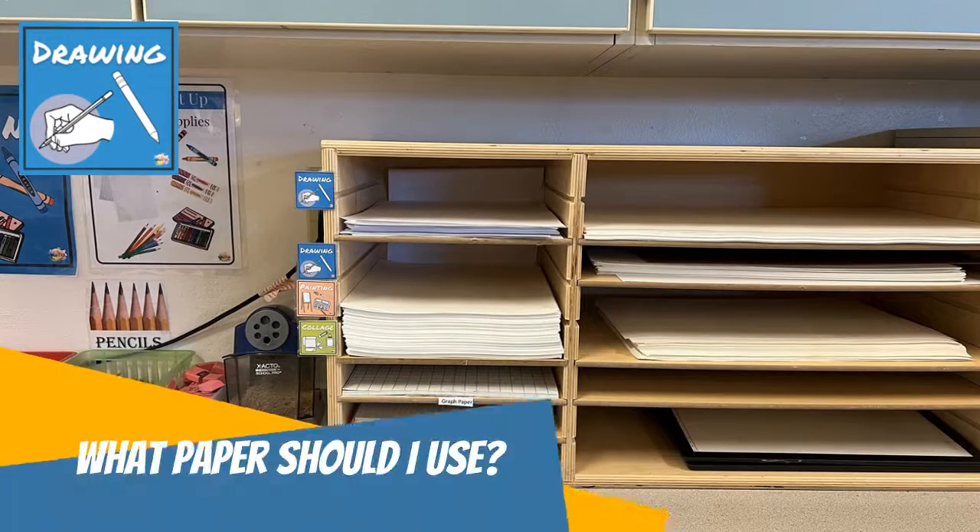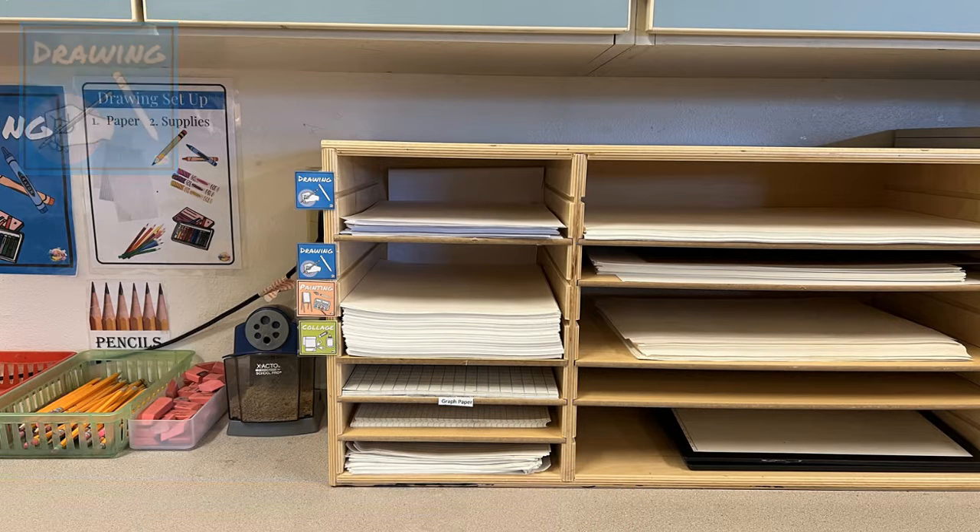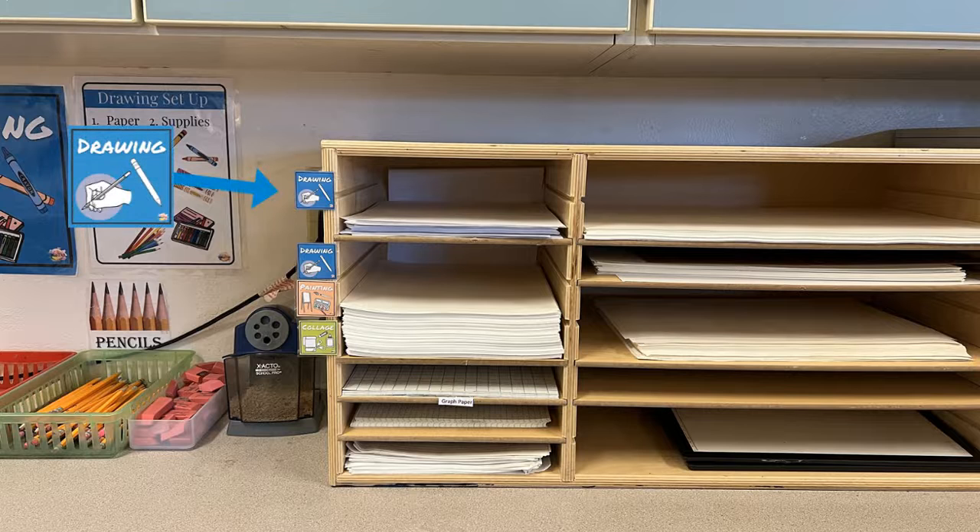A lot of questions I get is: what kind of paper do I use for my drawings? There are two basic types of paper here in the drawing center. On the top you're going to find more of a copy weight paper, which is a lighter weight paper that's really good for sketching or practicing, but it's not really good for your final works of art.